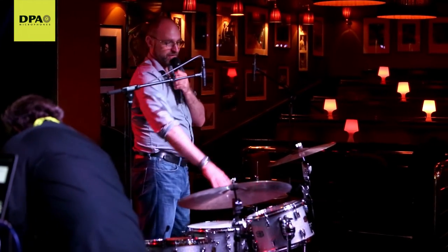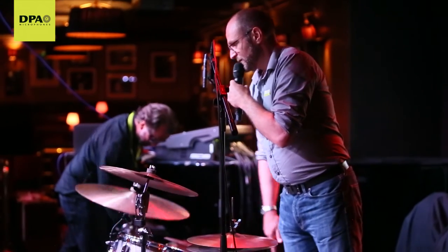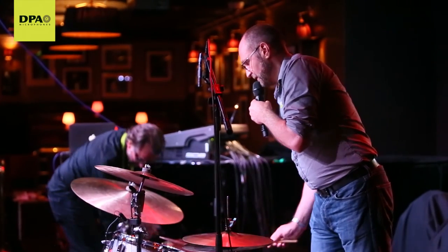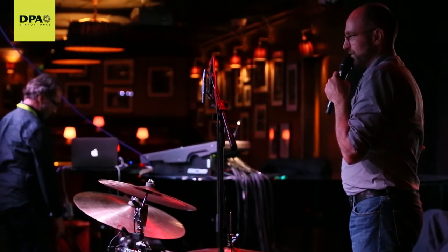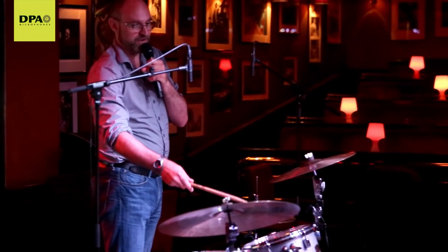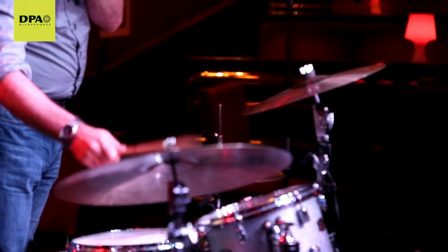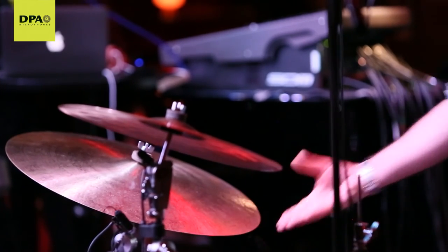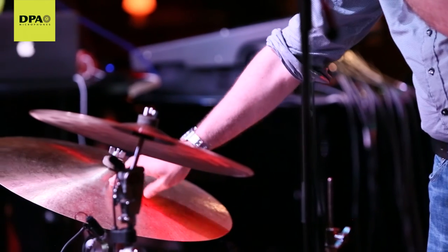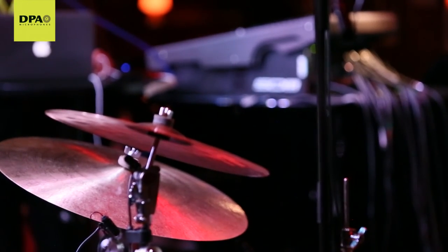The cymbals have a wide variety of sounds — there are a lot of high overtones, but also some deep core tones — and the tones are generated from different parts of the cymbal. Starting in the middle by the bell, you have all the nice high overtones. As you move out toward the edge, you get more and more lower tones. That means you have to be very careful how you point a mic at a cymbal and how close you are.